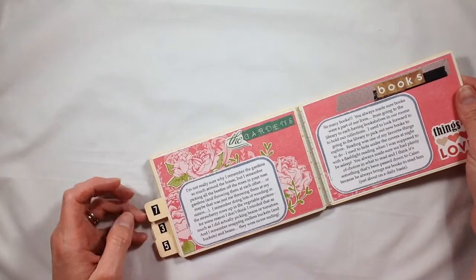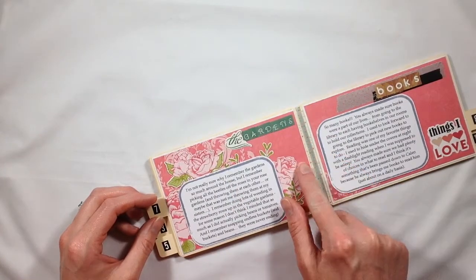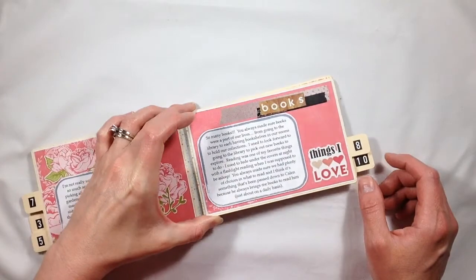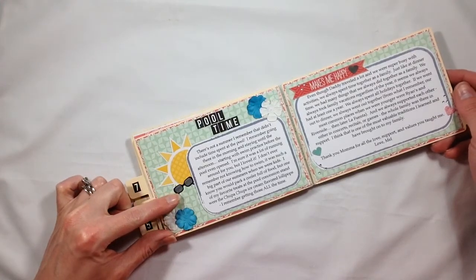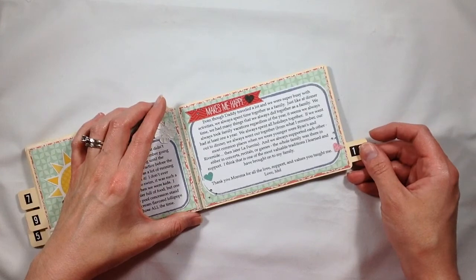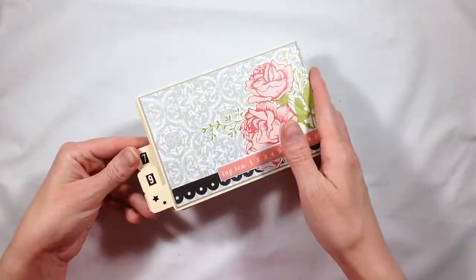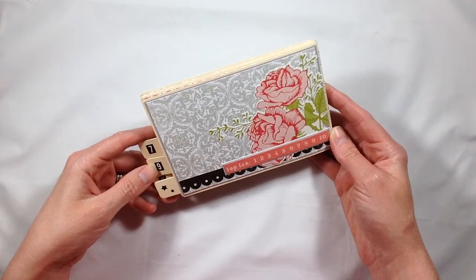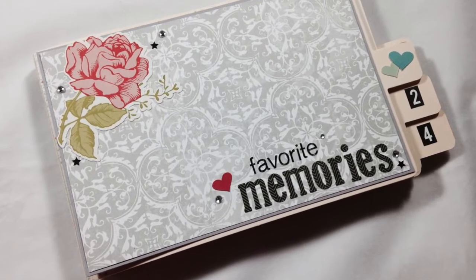This one is 'The Gardens' — my mom always had rose gardens, so I cut out a lot of roses from the 12x12 sheets of paper and layered them here and there. They're pretty layered up so it actually looks dimensional in person. This one is about books — we went to the library all the time as kids and didn't really watch TV a lot, so books were a big part of our childhood. 'Pool Time' has these little sunglasses covering the straight edge of that sun since it was cut off the corner of a card. This last one says 'Makes Me Happy' and this is where I have the letter to my mom, with a little 'thank you for everything you've done for us' at the bottom. I'll have still shots at the very end — you can definitely pause the video if you want to read the stories. Thank you for watching, please like and subscribe, and I'll see you again later, bye!